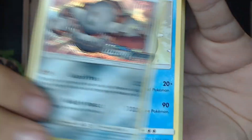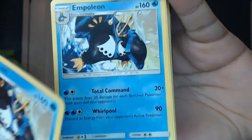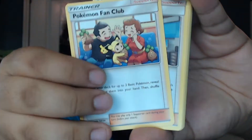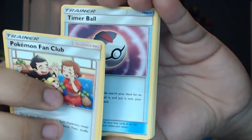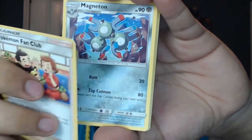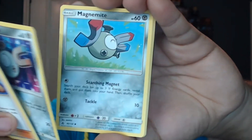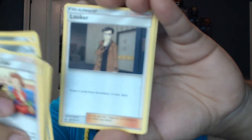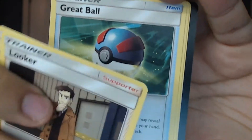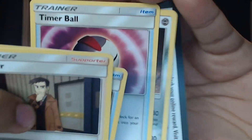In this we have a holo Heatran, Empoleon, Piplup, Pokemon Fan Club, Professor Kukui, a Timer Ball, a Shaman, a Magnezone, Magneton, Magnemite, Looker — ironic how Looker does not focus — Lillie, a Great Ball, another Timer Ball, and another Heatran.